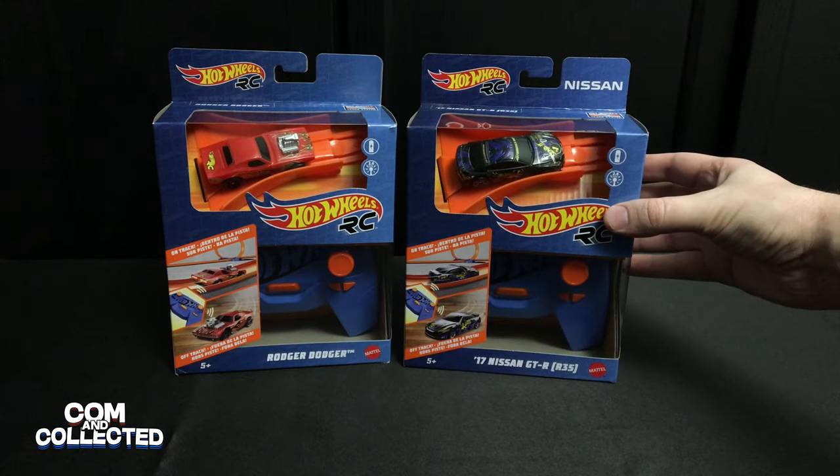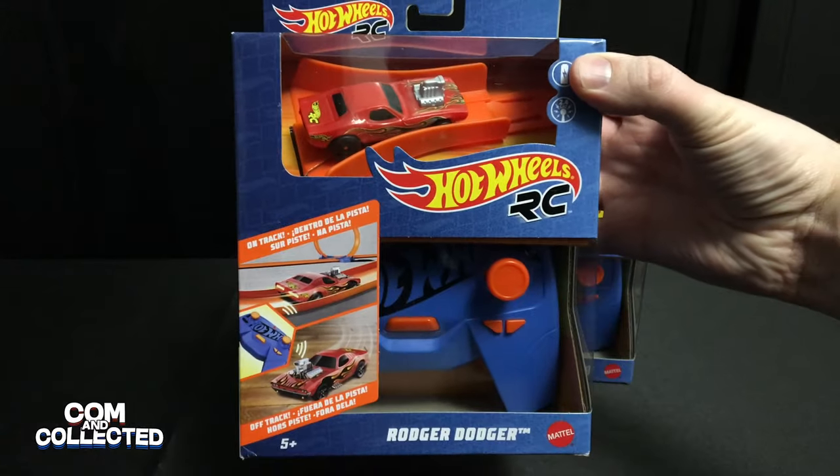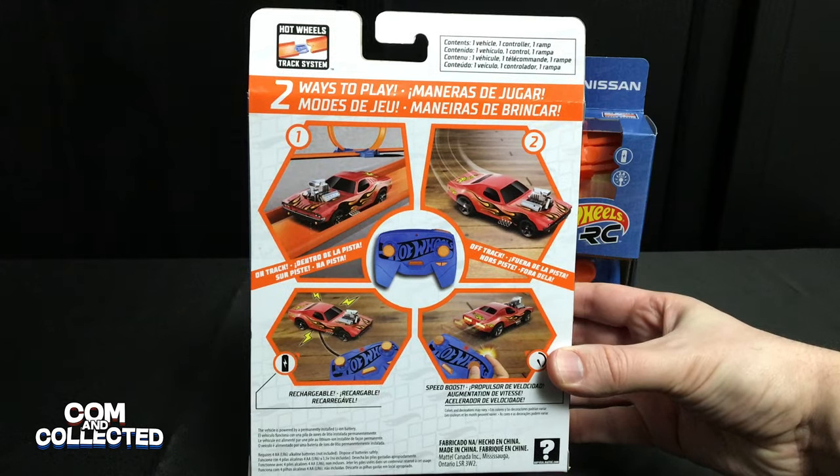We found these at Target, but as of the time of the video recording, they are available on Amazon as well, for the regular retail price of only $20. We'll put links in the description below.